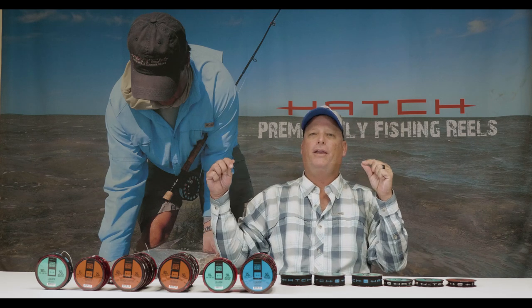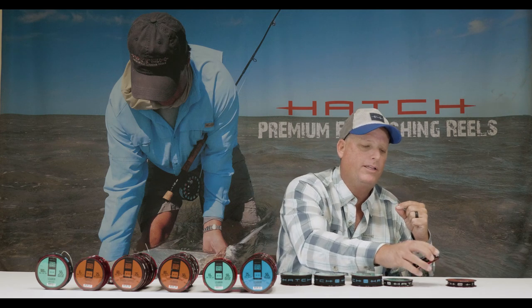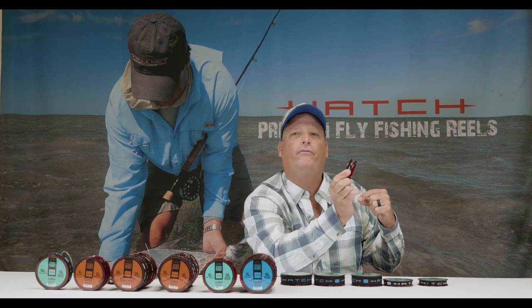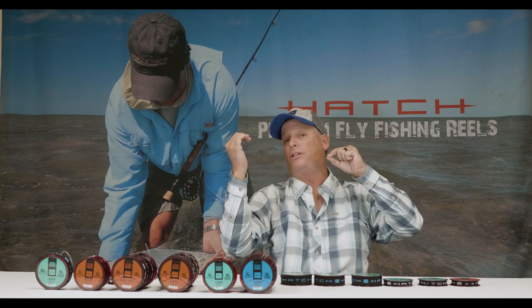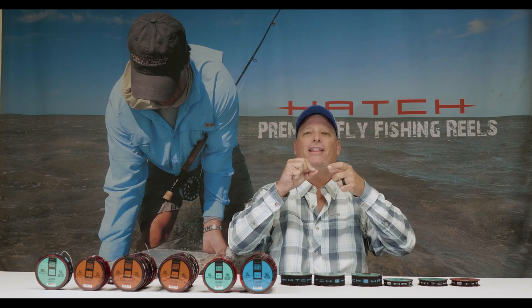We're going to go down from the 30 pound to the 25 pound to the 20 pound mono. Then we're actually going to make a breakdown in diameter but not in strength — breaking down from our 20 pound fluoro at 0.018 down to 20 pound fluoro at 0.016. So we go down in diameter to have a nice continuation of that front taper all the way to the end of the fly, without losing any strength.